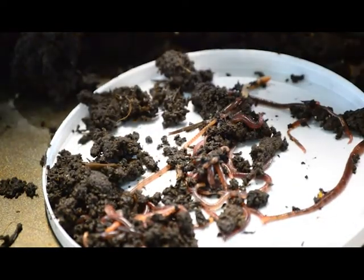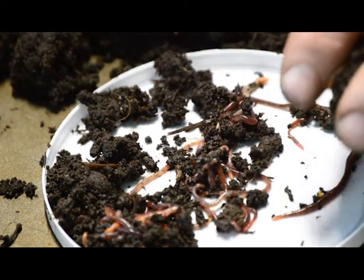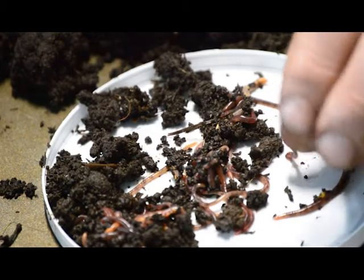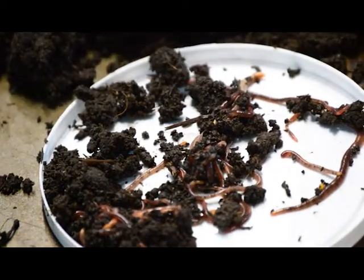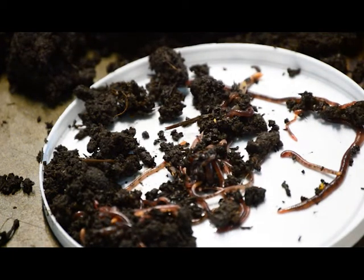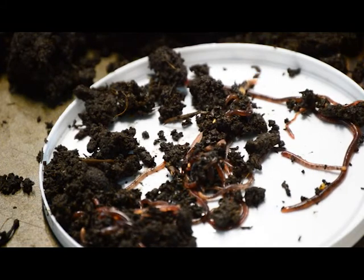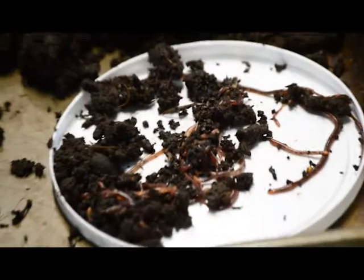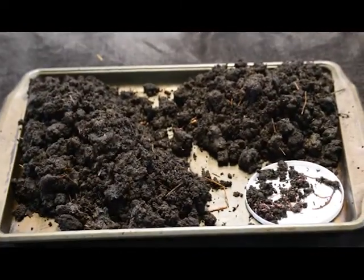I'm just going to sort through these. We talk about not tilling the soil, but the fact is we want the worms to till the soil all they want.